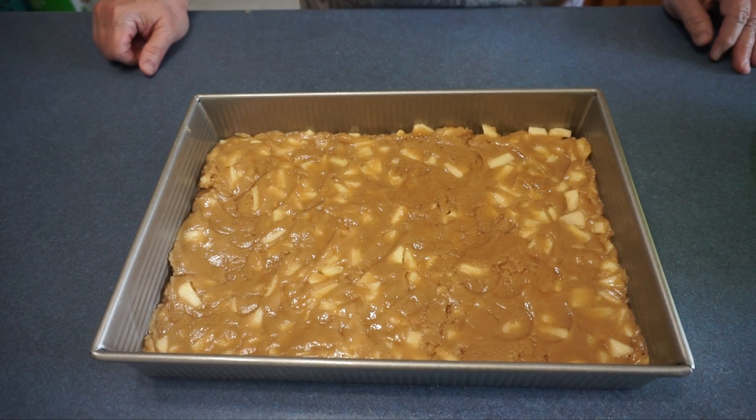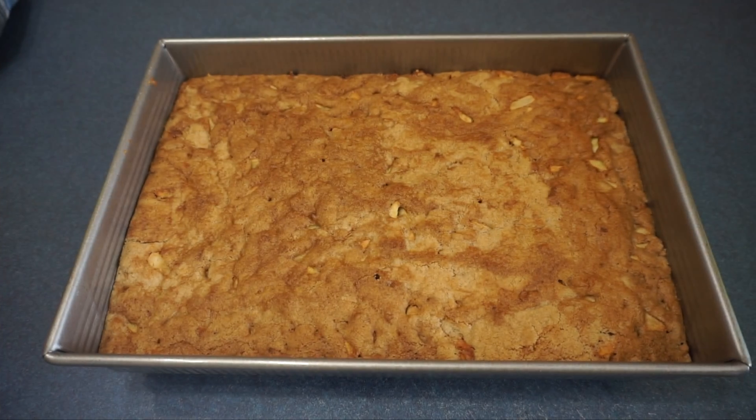Now we are going to cook this for 40 to 50 minutes at 350 degrees until a toothpick in the center comes out clean. The apple cake is now done baking and you are just allowed to cool. It is best to serve it with some vanilla ice cream.